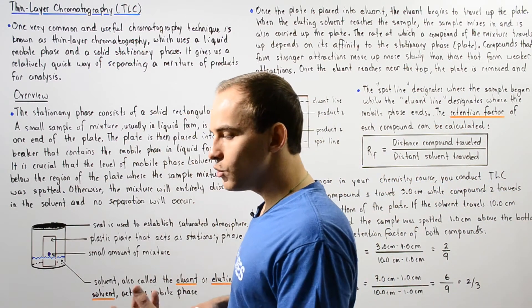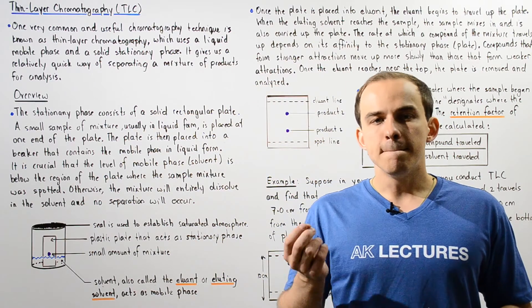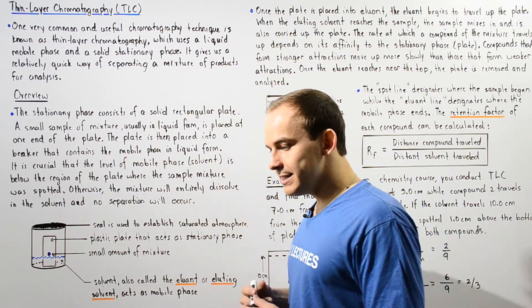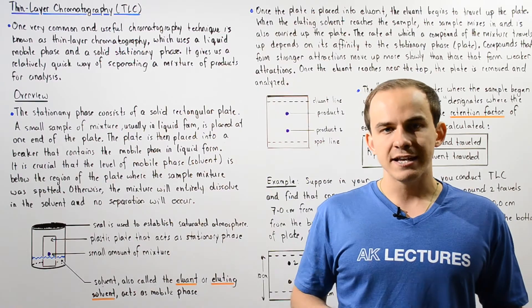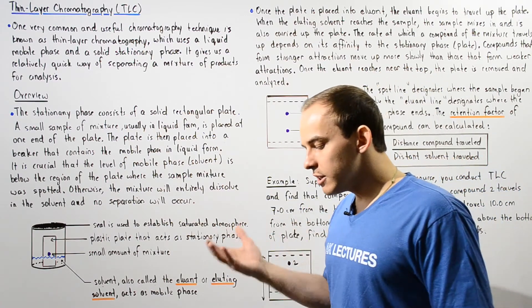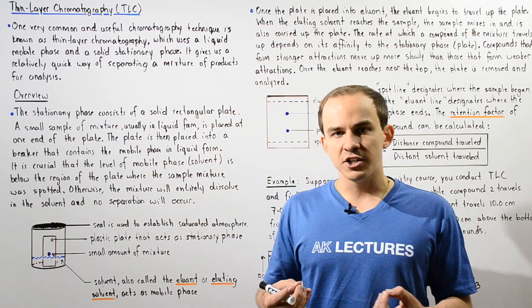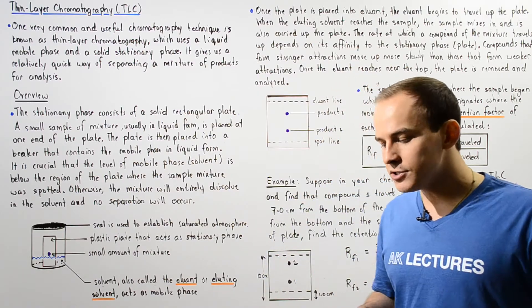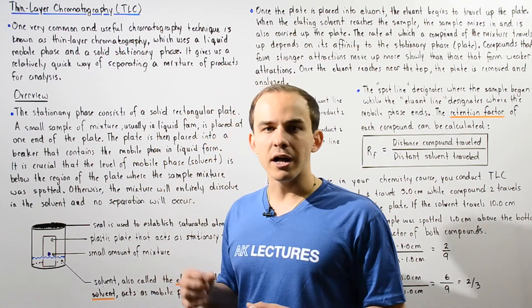Thin layer chromatography uses a solid stationary phase and a liquid mobile phase, and for that reason the TLC technique is also known as the liquid-solid phase chromatography technique. TLC basically allows us a relatively quick way to separate products found in a mixture and then analyze those products individually.